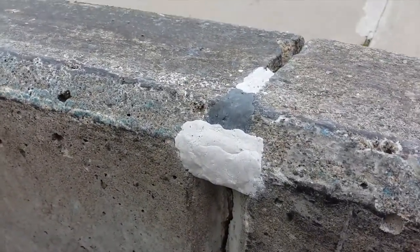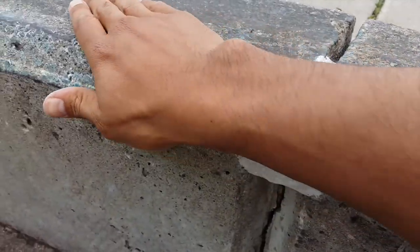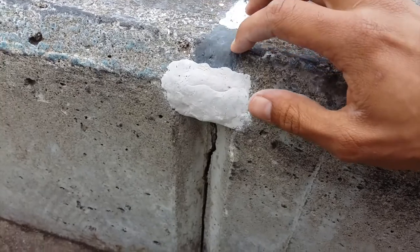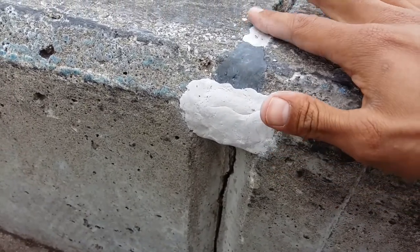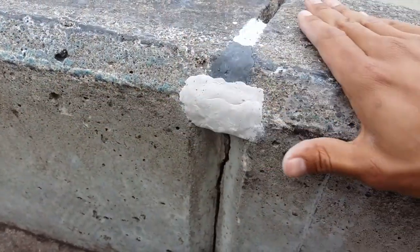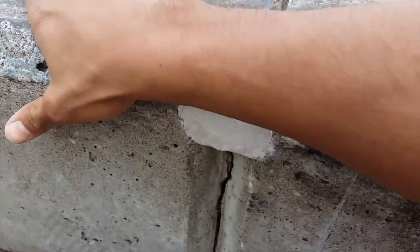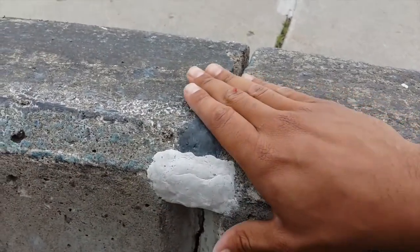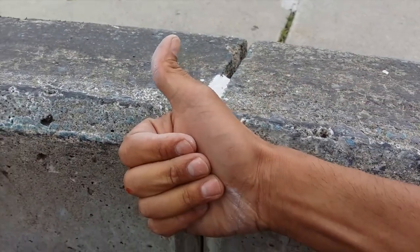I've completed the putty — I think I might have done a good job here. This one's hardened already, but now I just added the other stuff. This should now be good to skate and I can ride over it. Sweet.